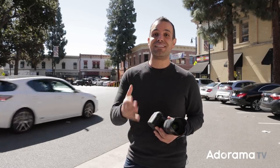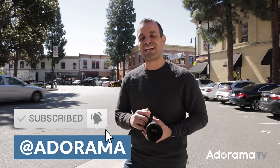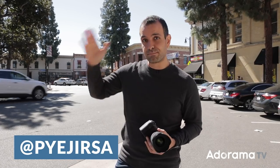That's it for us — hope you guys enjoyed. If you did, we'd love for you to subscribe to the channel. You can help me out by liking the video, which tells Adorama and the YouTube algorithm that this is a good video to check out. Comment below, let me know what you think, and if you have questions or other things you want me to cover, all that jazz. You can find me at PyJirsa on Instagram. Peace.